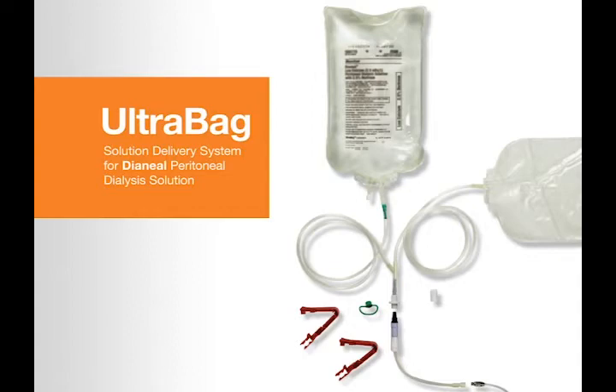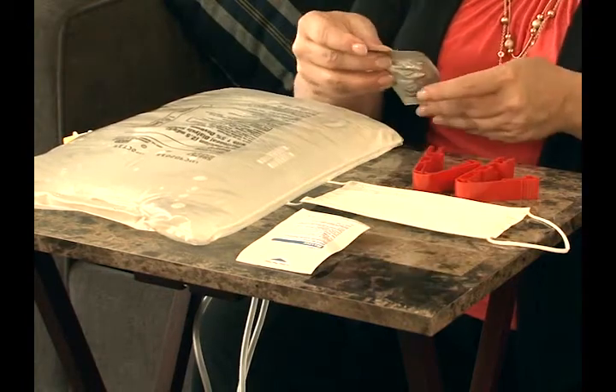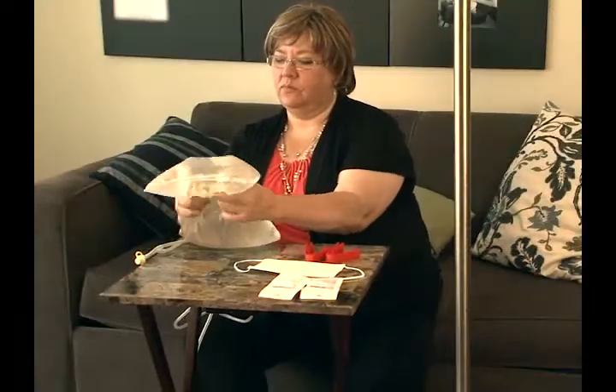First, we will take a look at the main components of the UltraBag system and outline the steps for using them. Later in the video, we will review each of these steps in more detail.